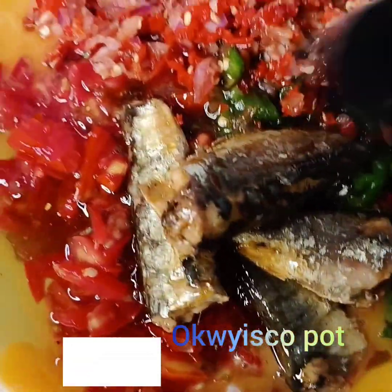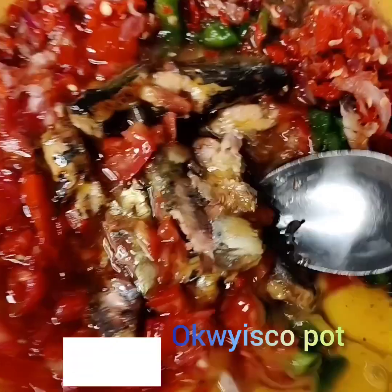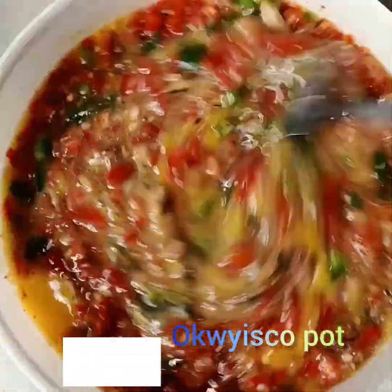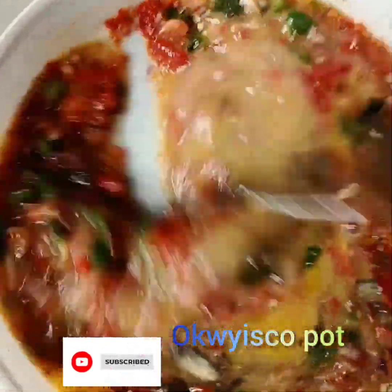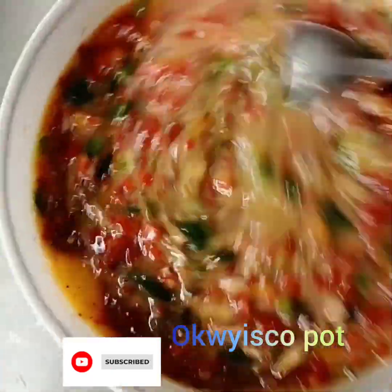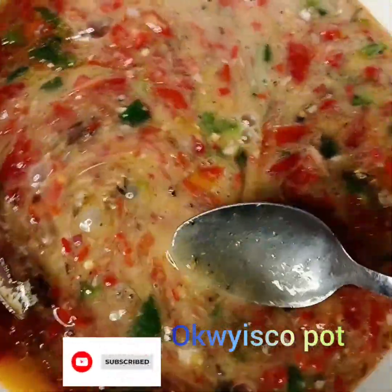Then I add my sardine. You can use mackerel fish or titus fish — you can use those. But if you have sardine you can use that; they are all the same thing. It depends on how you want your sauce to be — it's your choice. We're in holidays, so this is the kind of thing you should prepare for your kids.